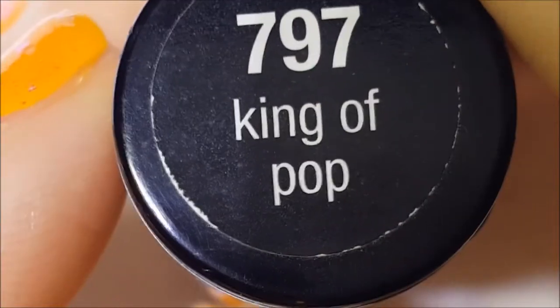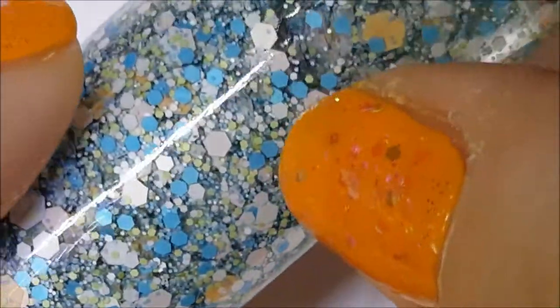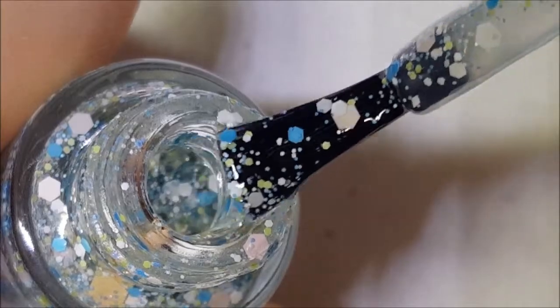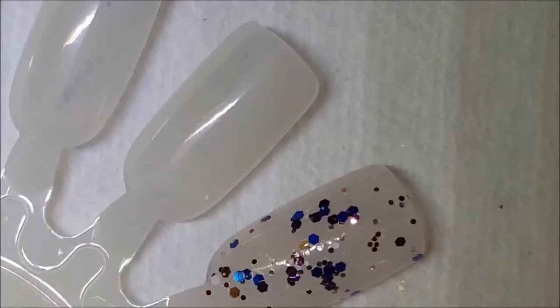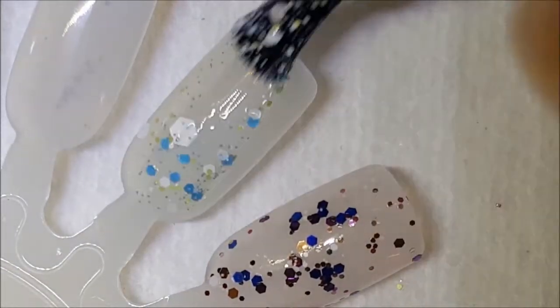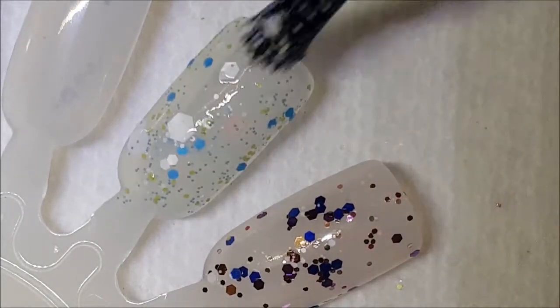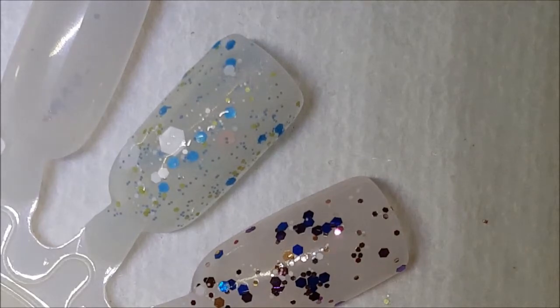This one here is called King of Pop, and this is a light blue, light green, peachy color and white matte glitter in all different shapes and sizes. There it is on the brush — just meant to be a topper. A beautiful spring color, and I actually think I might break this out soon. If you want to see it, you're probably going to have to scroll back on my Instagram all the way to March.